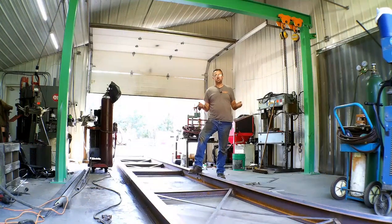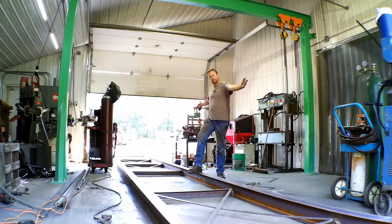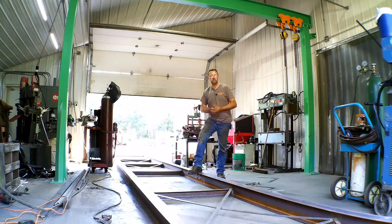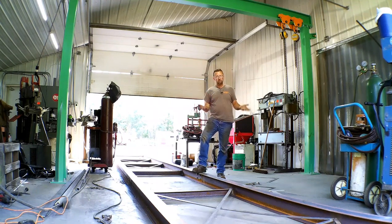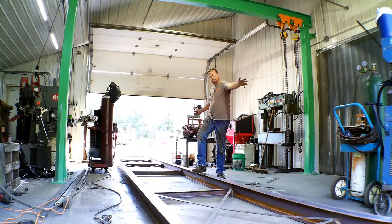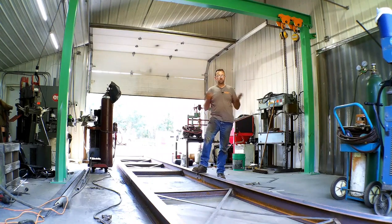I hope that answers everybody's questions of what we can actually do here in the weld shop. We can do small stuff, we can do big stuff — big interesting stuff. The entry crane right here, that was one we did in here and the machine shop. So if you can dream it, we can build it — we'll make it happen. This is a small space, 30 by 30, 10 foot tall door, 12 foot wide on each end. But if we can get it through here, in this space, we can do it.